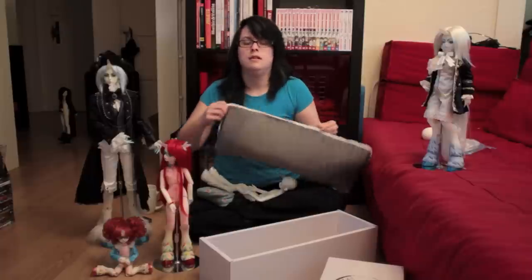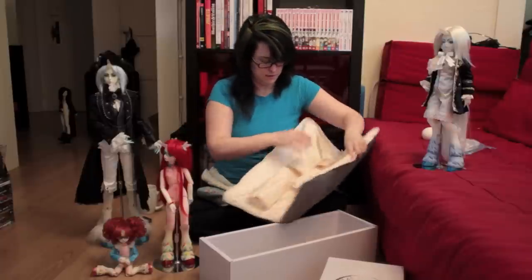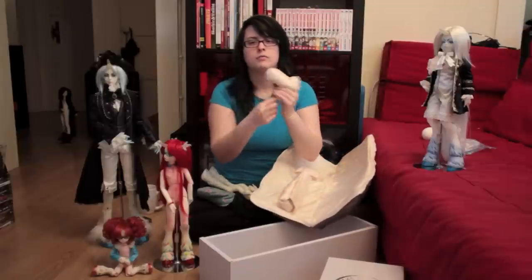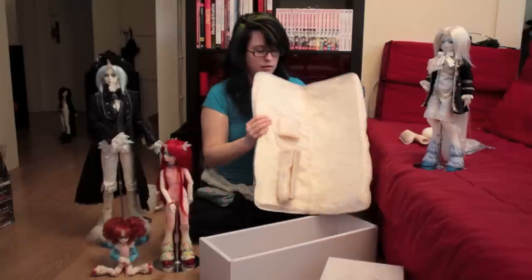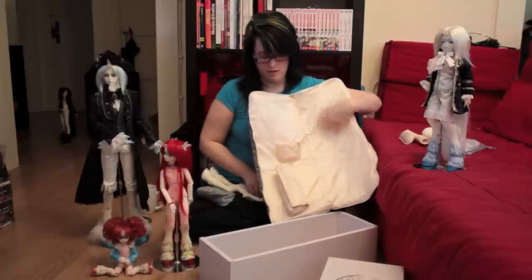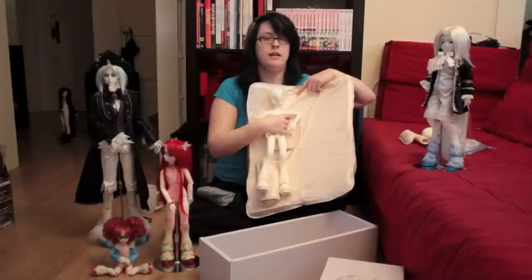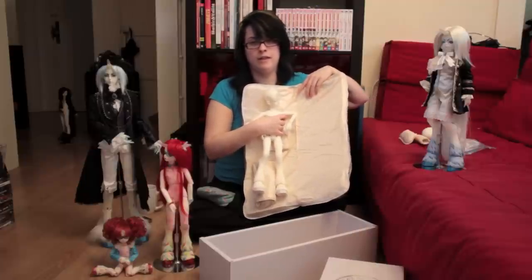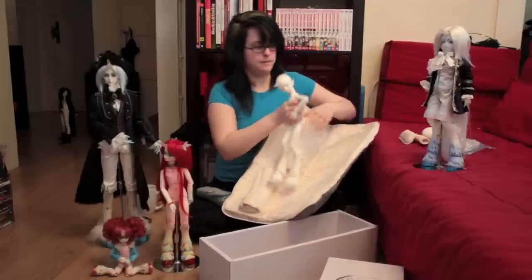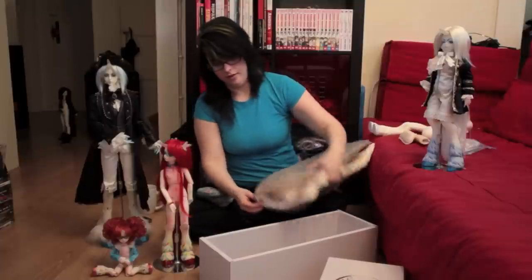The zipper for these is a little finicky sometimes. But they have these tube things that go on their arms, and then these little velcro padded sections that the doll gets into. Their legs are separated so they don't clank together or whatever. You zip it up and they're really, really well protected. So that's how they come packaged.